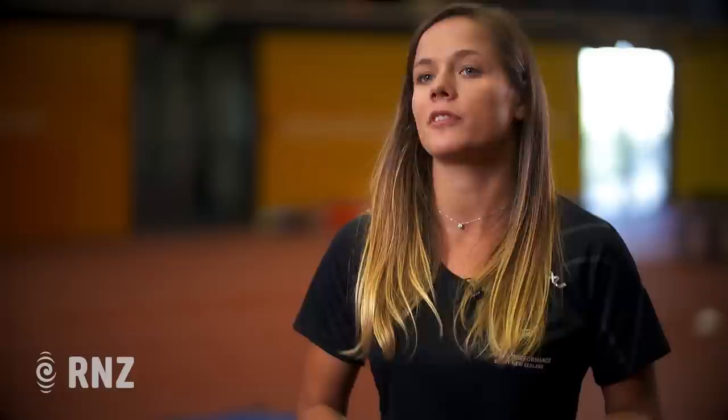Some of the athletes in the pole vault squad here are Eliza McCartney, who's the bronze medalist from the Rio Olympic Games, Nick Southgate, Olivia McTaggart, and Imogen Iris. We're going to have a look at Imogen's footage — she's one of our younger pole vaulters who's going to the World Junior Champs coming up very soon, working up as part of this squad with Eliza and coach Jeremy McCall.